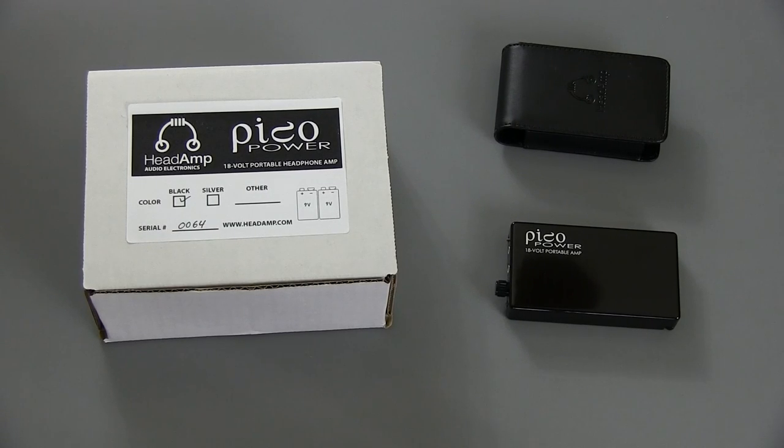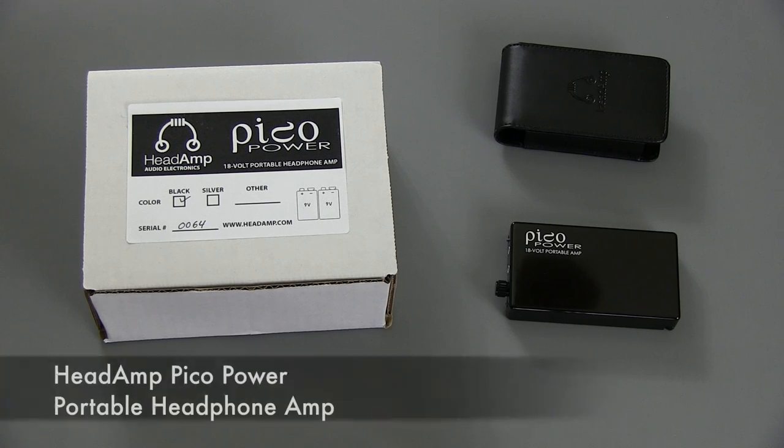Hey everyone, it's Tristan, and in this video I'm taking a look at a new headphone amplifier. It's by Headamp, and it's called the Pico Power, and this is it right here.